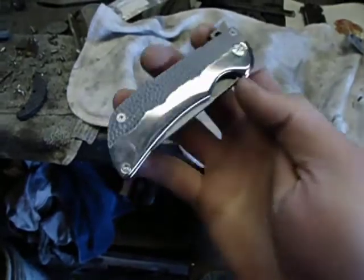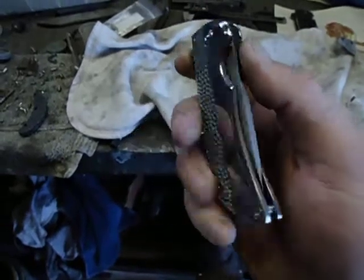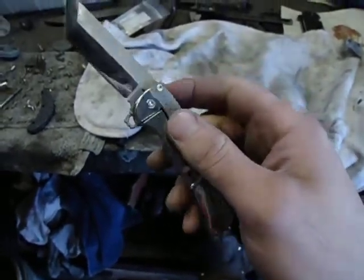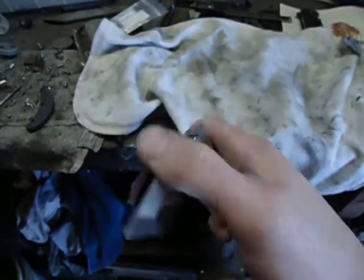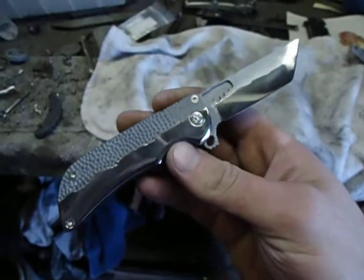This is a left-handed folder, if you couldn't tell. My left hand holds the camera, and I can't flip knives with my left hand anyway. Second time is always the charm.